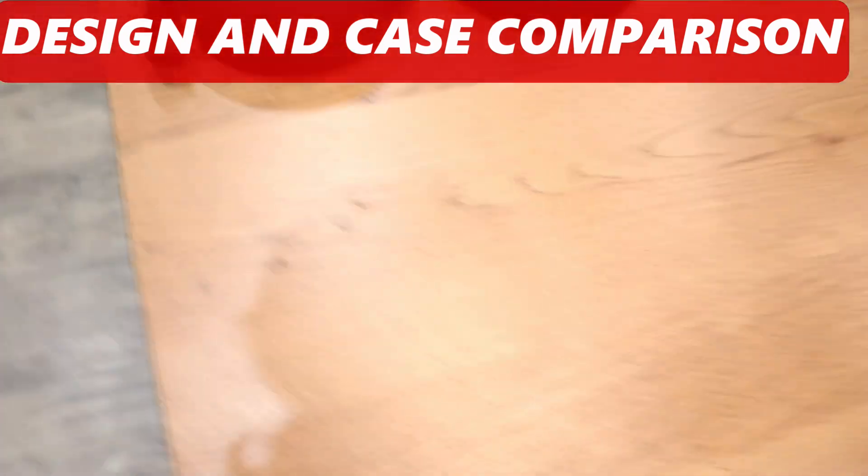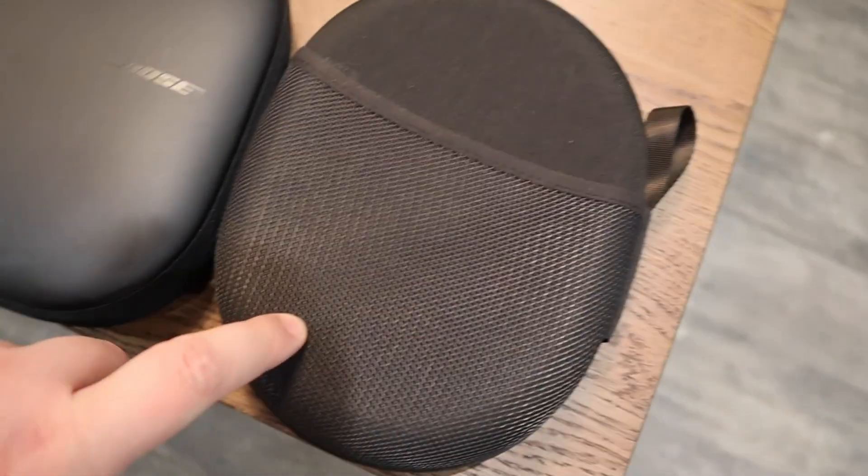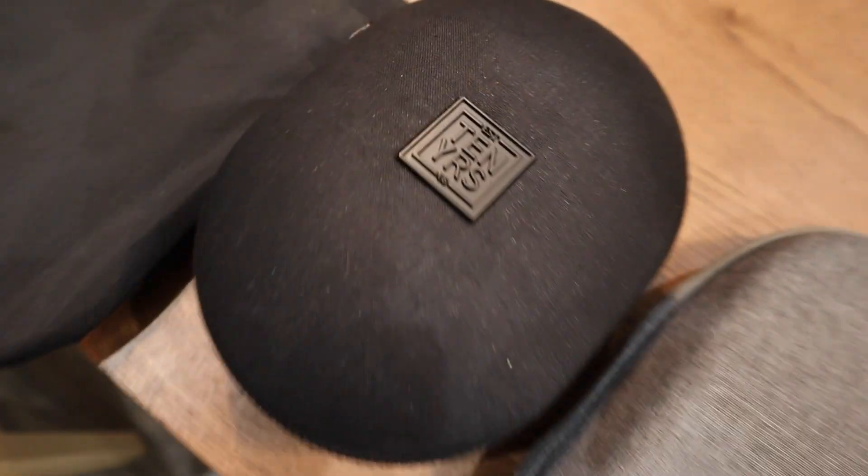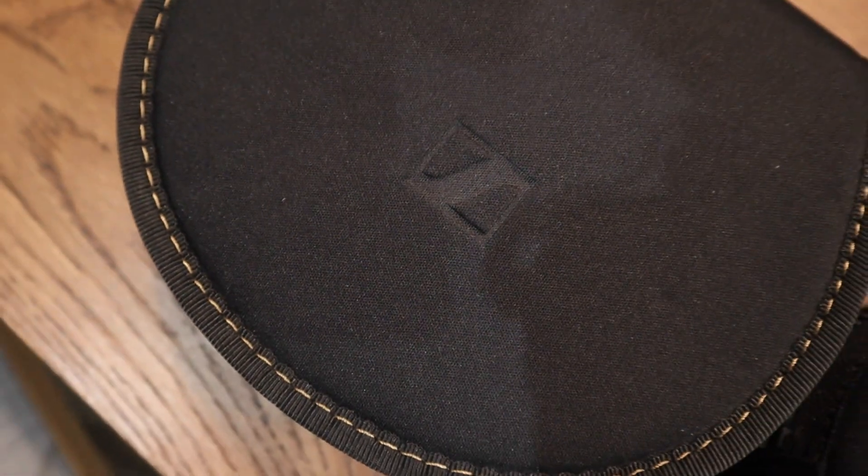On the other side of the table we have the cases. This is the case for the 1000XM4. This is the one for the Bose. That's the one for the Yamaha. Bowers & Wilkins. That's the Beats. And this little thing here — this is for something else, so let's get rid of that. This is for the Sennheisers across the table — that's for the Momentum Wireless.